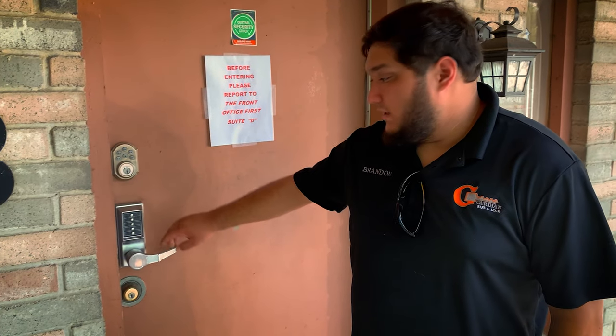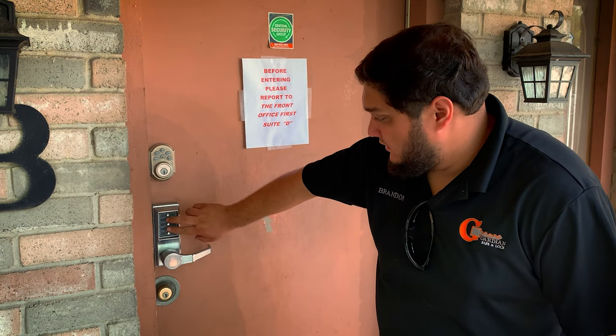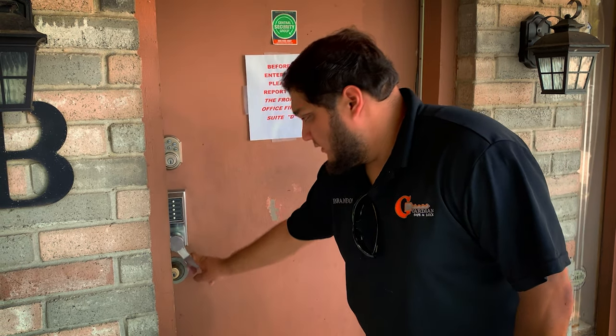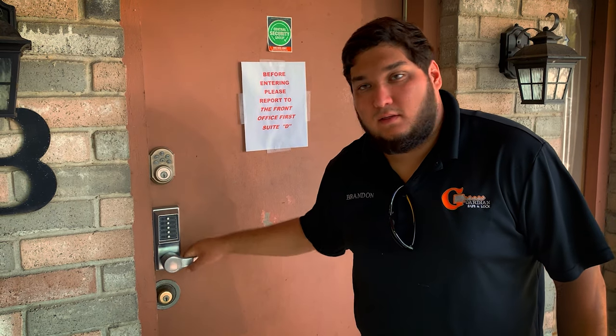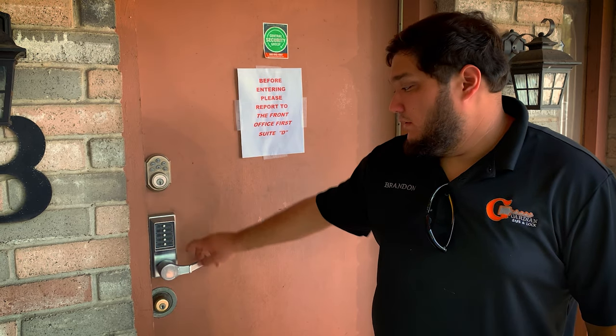The current factory code for Simplex locks when they come out of the factory is pressing two and four together, and then three, and it locks the door. It only works once, and then it re-engages and locks. So: two and four together at the same time, then three.